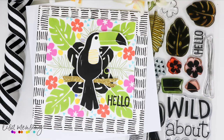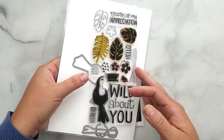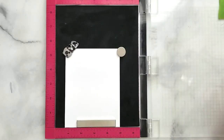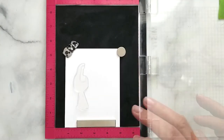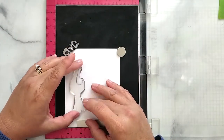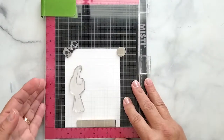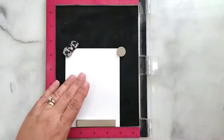Here's the Toucan Paradise stamp set — super cute — and I purchased the coordinating dies to go along with it. I'm going to get started by laying a piece of 80-pound cardstock in my stamp positioning tool and stamping the body using VersaFine Onyx Black ink.